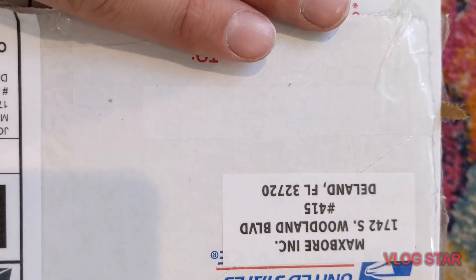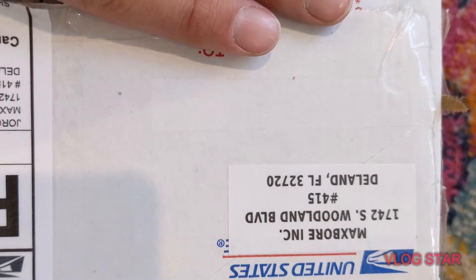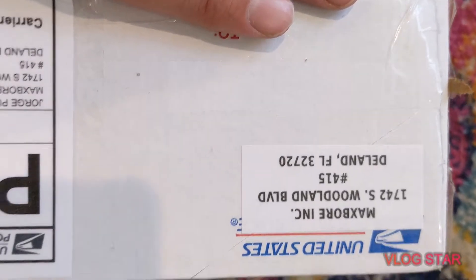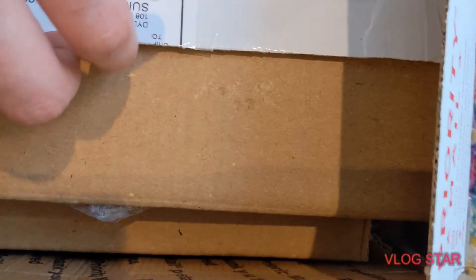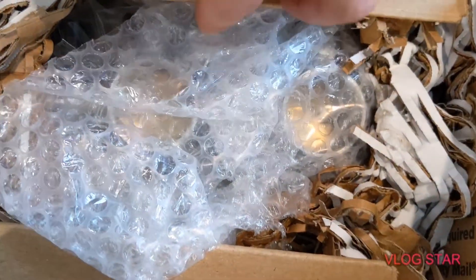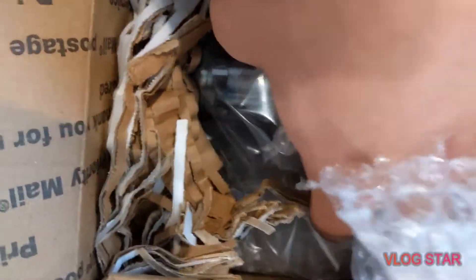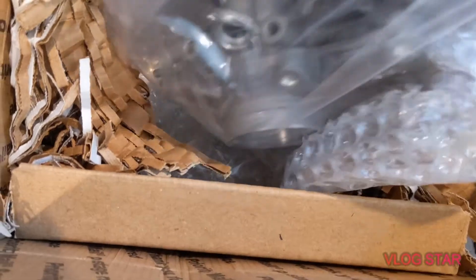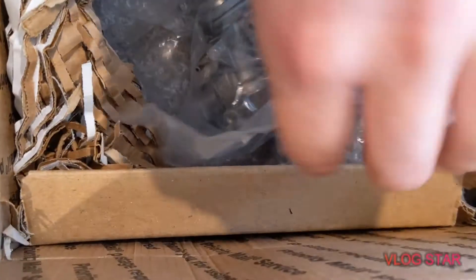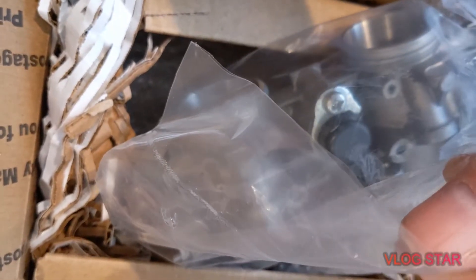I just got my package from Max Bore for my Bored Out Cerato body. It's pretty securely wrapped, about as good as I had originally sent it to him. Let me get this out of the plastic real quick and I'll show it to you guys.